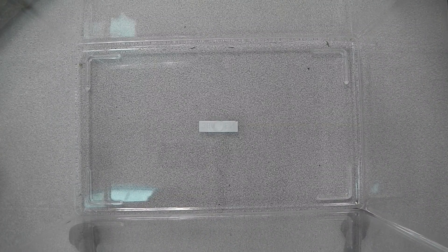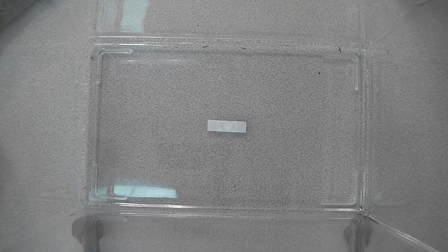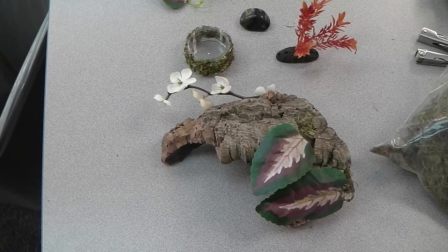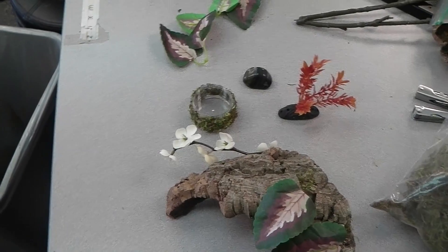His name is Killer — my son named him Killer. He's anything but a killer; he seems pretty mellow, which is nice. He's going into a medium-sized critter keeper with a little cork bark, some leaves and flowers I put on there, a water dish, rocks, some substrate, some moss — all that good stuff. So here we go.